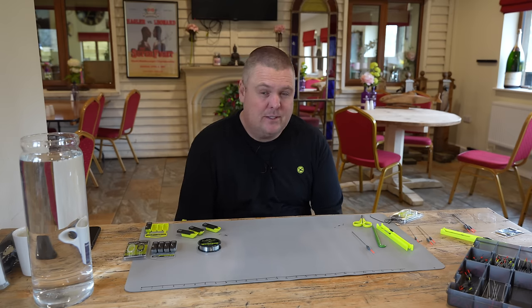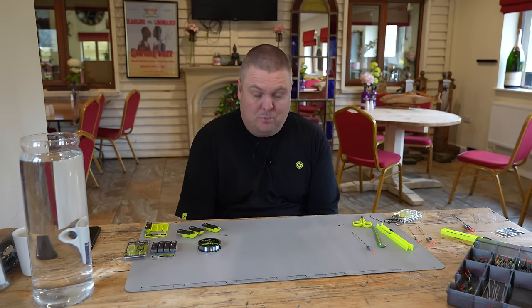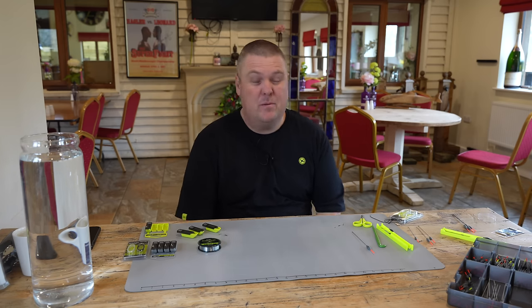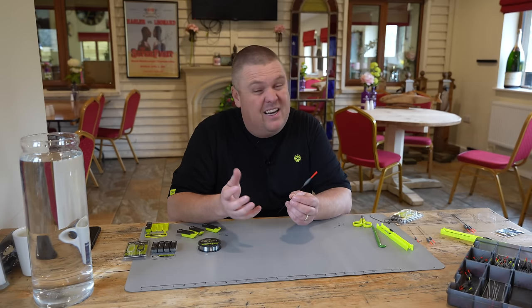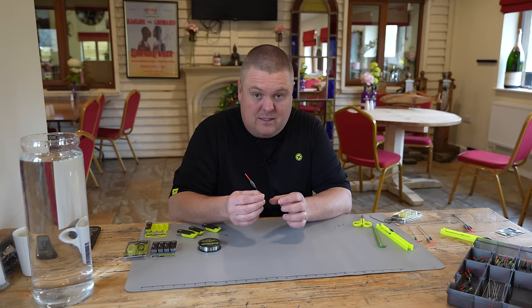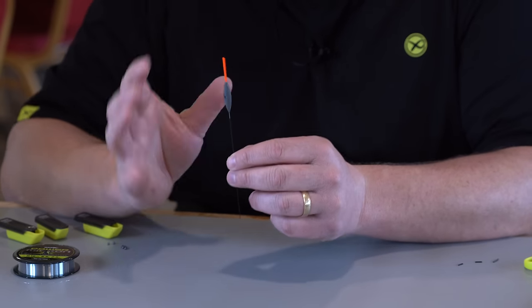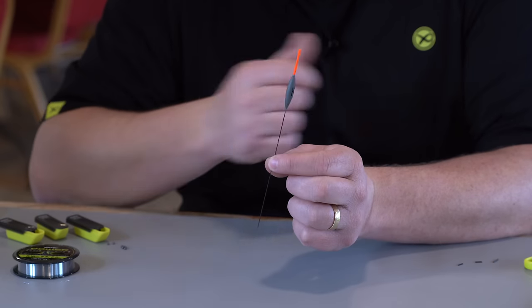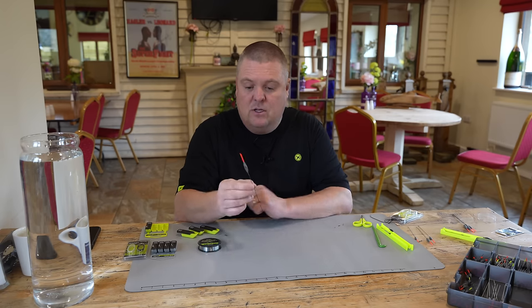This rig is all about soft pellet fishing - applicable for pretty much the whole year. At many venues you're going to catch on soft pellets, probably one of the most popular methods around the country for catching F1s and carp. The key thing when choosing your float for soft pellet fishing is having a float that takes quite a bit of weight. I don't want airy-fairy rigs going all over the place - it is all about stability.